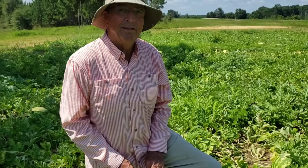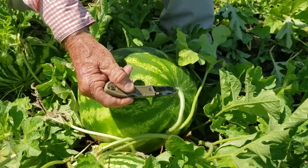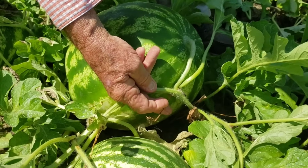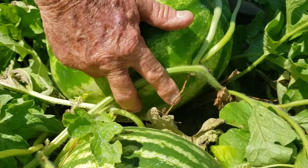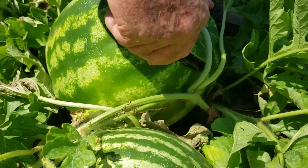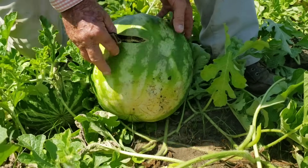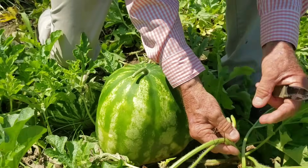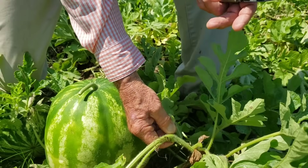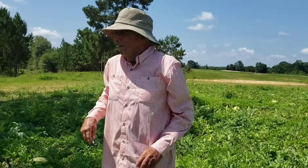Each melon has a stem that comes into the main vine right here. It has a little tendril — we call it a quarrel — on the opposite side of that stem. You want to look for that one: if it's brown like this one, that watermelon is good and you cut it. Also, if it has a white spot on the bottom where it's been on the ground, that's a good sign too. But if the tendril is green, you leave that one for another day.